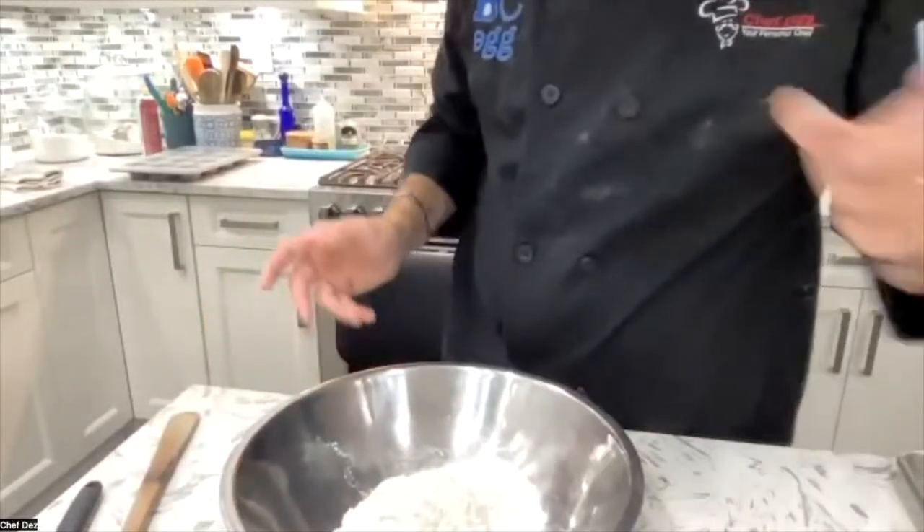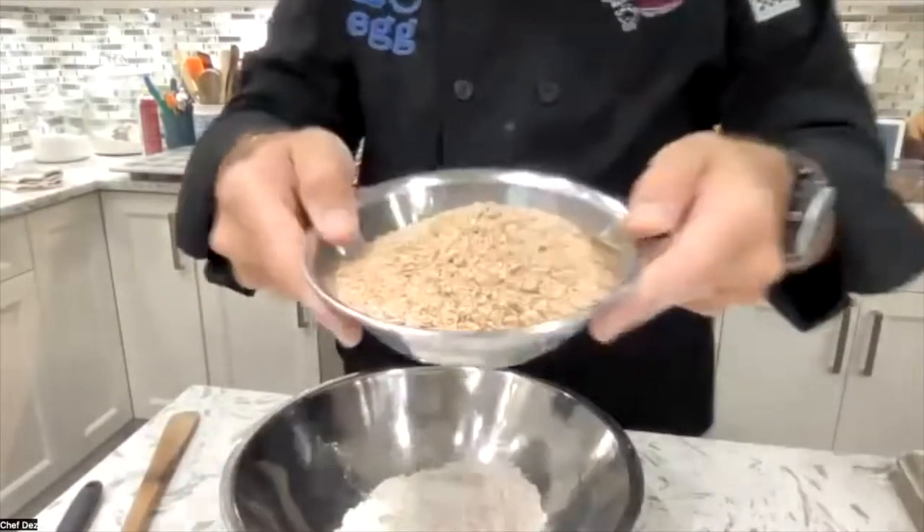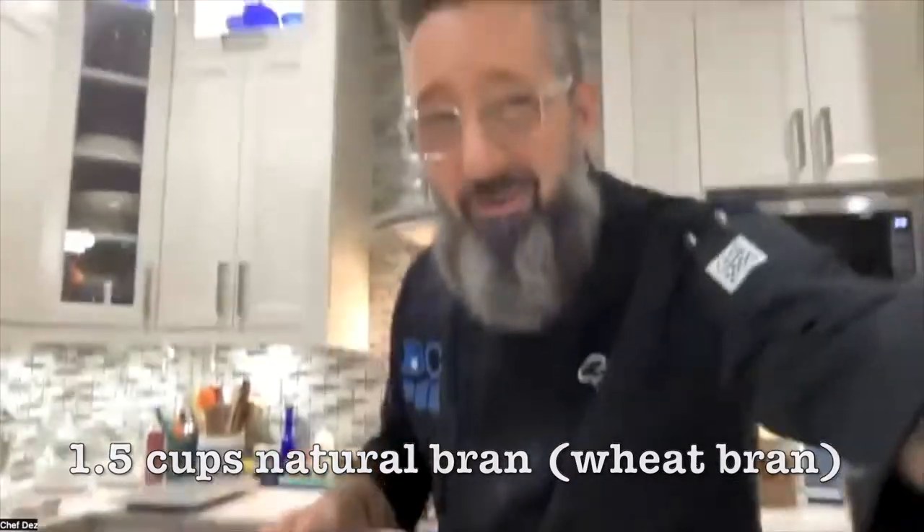The next ingredient, which you should have already measured out, is the wheat bran. What is wheat bran anyway? I don't know if you guys had trouble finding it — that's why I put the note there at the bottom of the recipe. Typically, major grocery stores down the cereal aisle, you'll find it in bags, health food section.